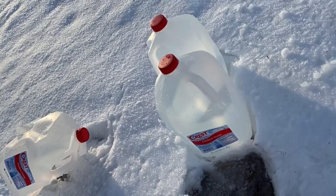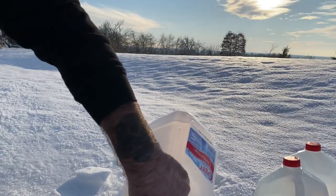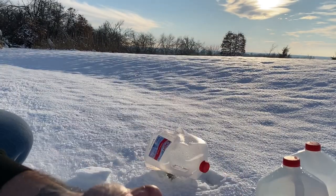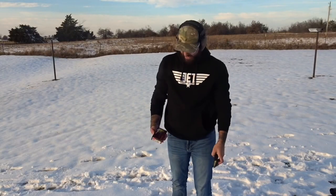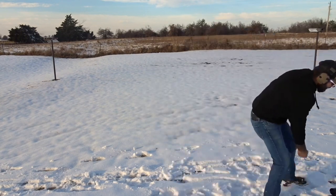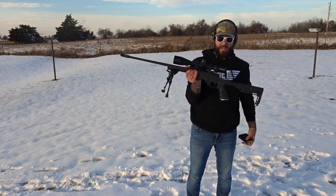Let's dump this out real quick. And there we go. Let's try that 6.5 Creedmoor. Up next we got some Hornady Super Performance 120 grain 6.5 Creedmoor coming out of my Mossberg Patriot with the MDT LSS chassis and the Cabela's Covent 5.